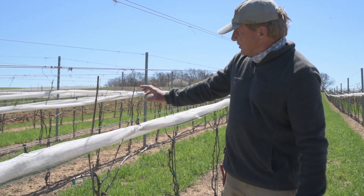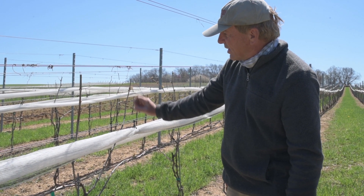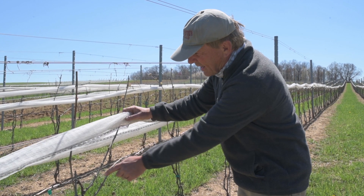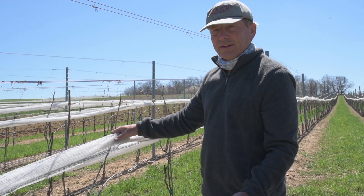You'll also notice even here on these shoots that are coming off — see how far mature they are here, and then we go down a little further and they're just starting to break out, and you get down here and these buds here, they're still dormant, they haven't even started to open.